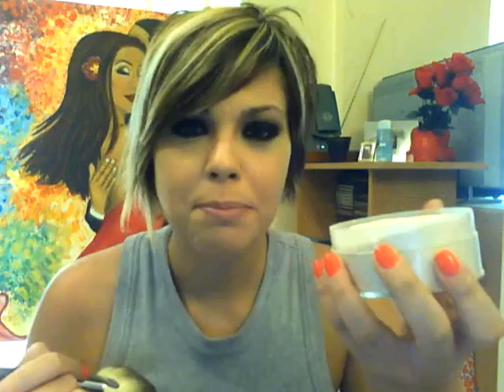We're going to use dark eyeshadows, so take a loose powder and apply it underneath the eye area, lightly. It's for your own protection — to prevent fallout from smudging. Flat shader brush and black eyeshadow, and dab it onto the black area.